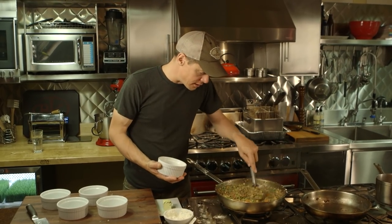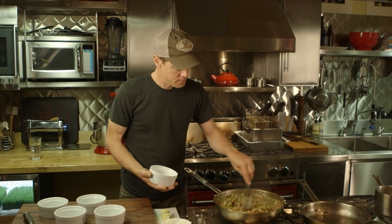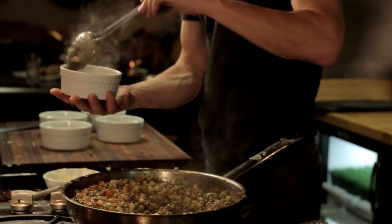At this point you want it on low heat because you don't want to burn it. Once everything's right and you kind of like the looks of it — you like what's in there, you've got this thickness — go ahead and fill your ramekins. It has to be an oven-safe receptacle.